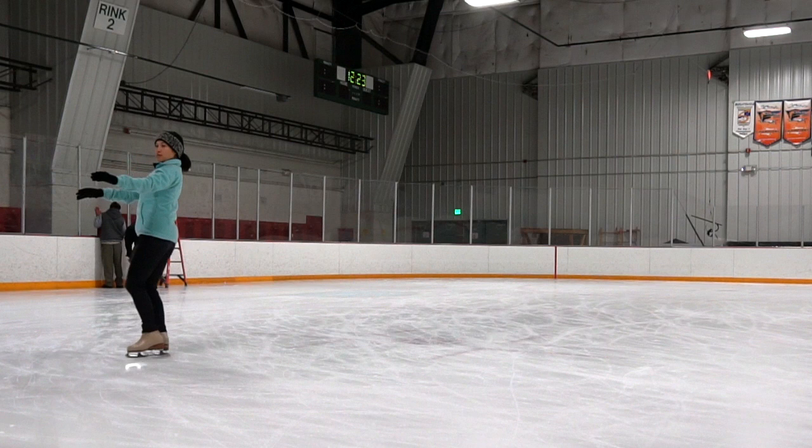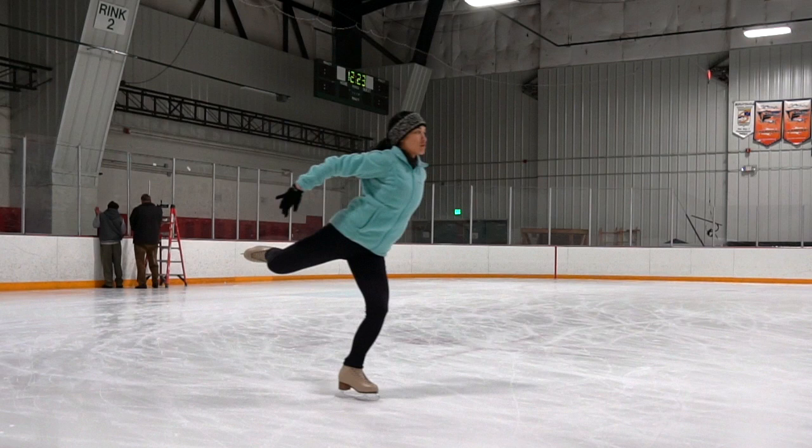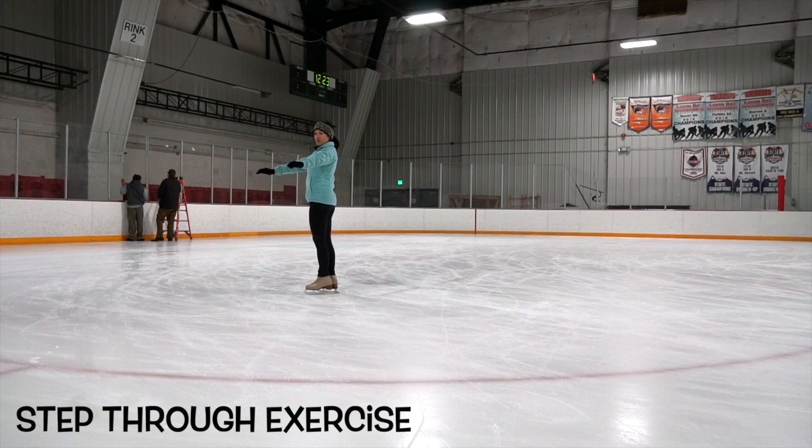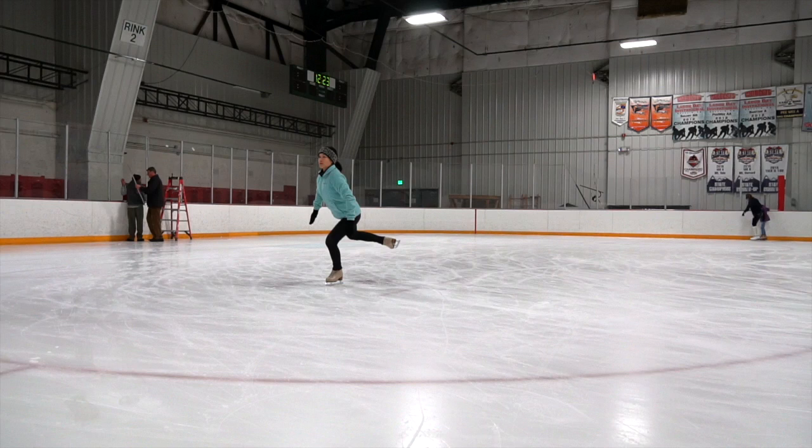When we take off, we're going to push forward on a left forward outside edge — arms back, knees back, shoulders and chest upright. A common mistake on your takeoff: make sure you don't have any crazy arms to knock you off balance.